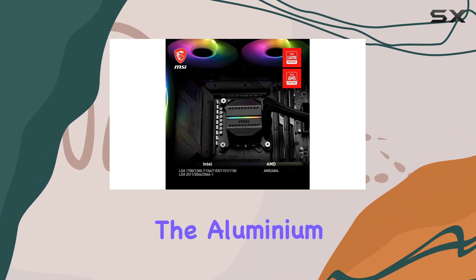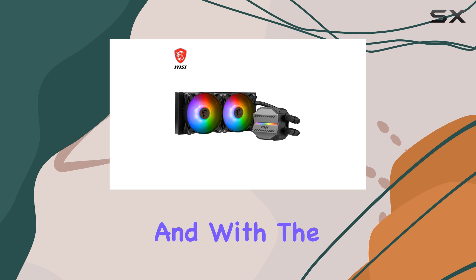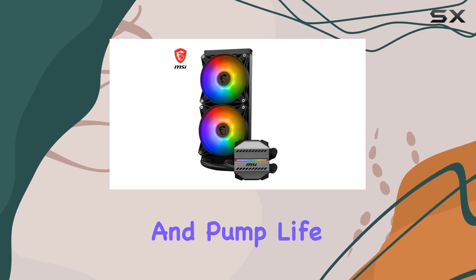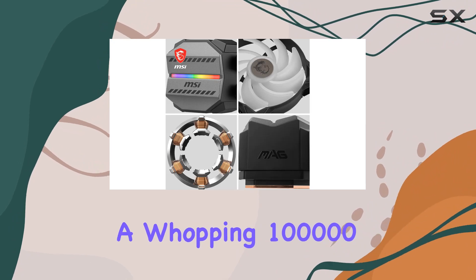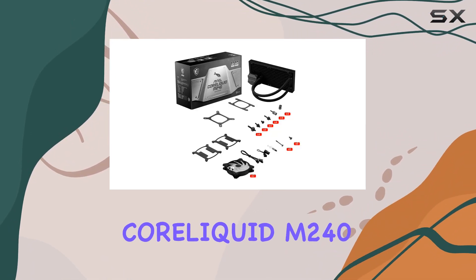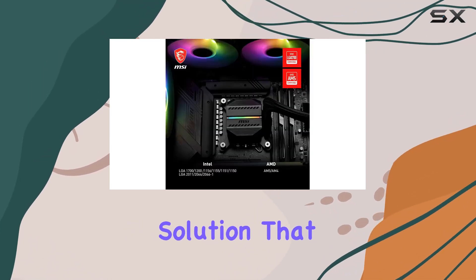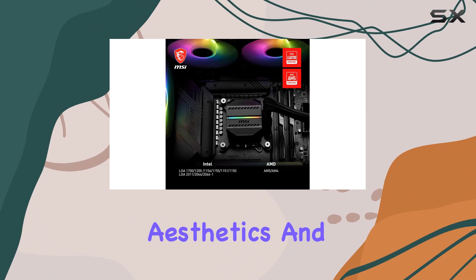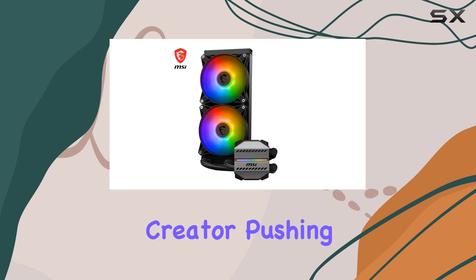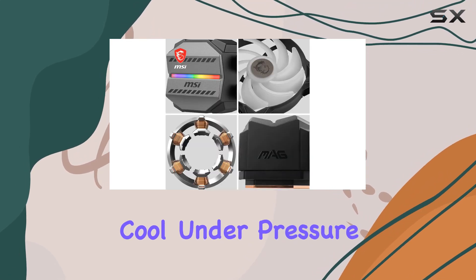Under the hood, the aluminum radiator features a unique split-flow design, further enhancing thermal dissipation. And with the three-phase pump design, noise is dampened, and pump life expectancy is extended to a whopping 100,000 hours. In conclusion, the MSI Mag Coreliquid M240 AIO CPU Liquid Cooler is a top-tier cooling solution that combines performance, aesthetics, and ease of installation. Whether you're a hardcore gamer or a content creator pushing your system to the limit, this cooler ensures that your CPU stays cool under pressure.